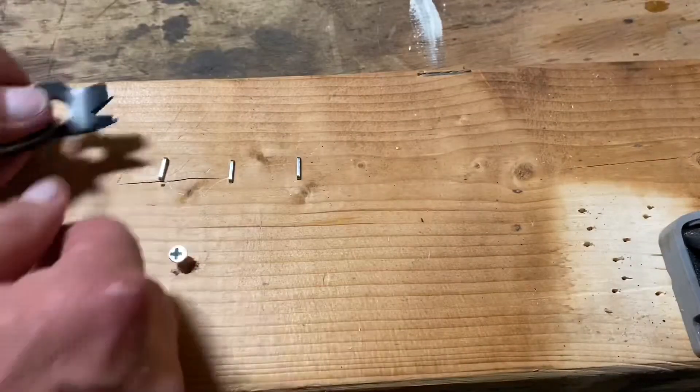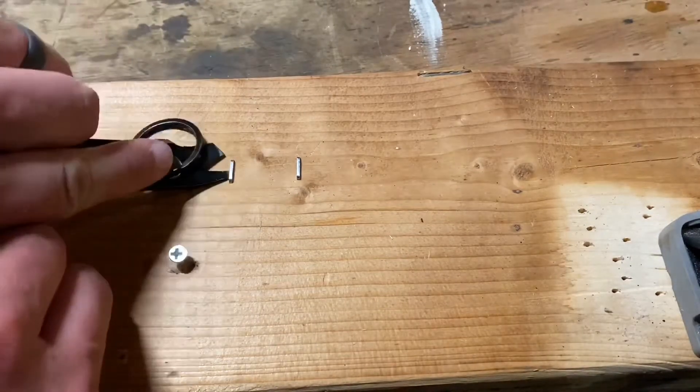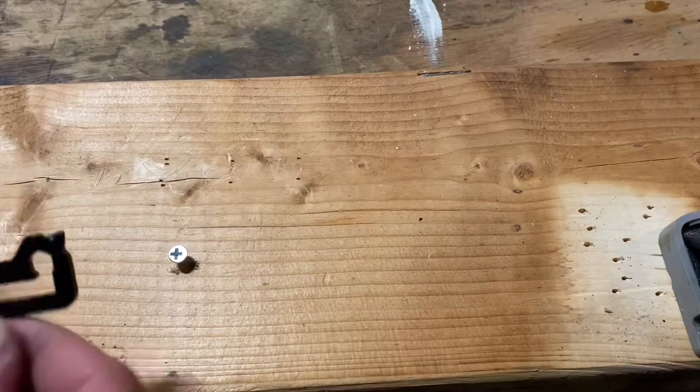This will hook onto your belt loop and just hang like that, with your belt loop in there and your keys hanging great. You can also put this in the lip of your pocket like a pocket clip, and your keys will hang on the outside of your pocket — it sits really good and really secure.